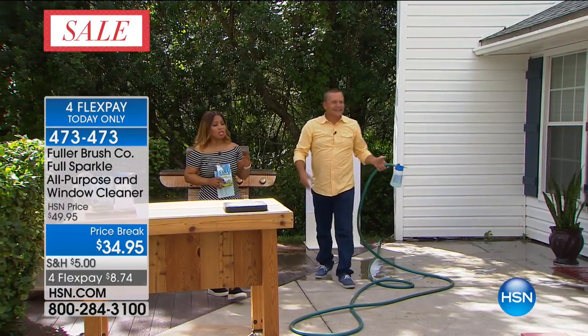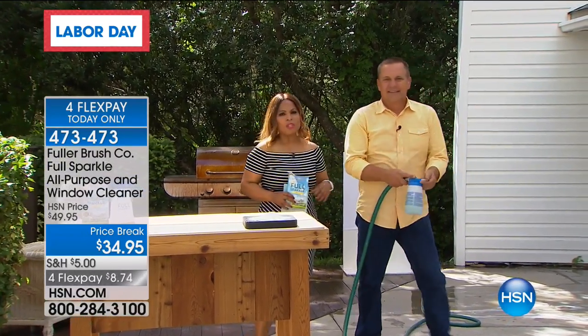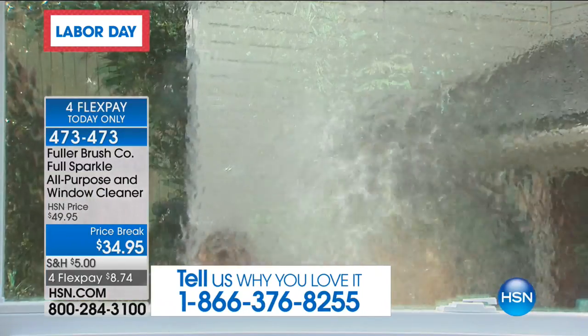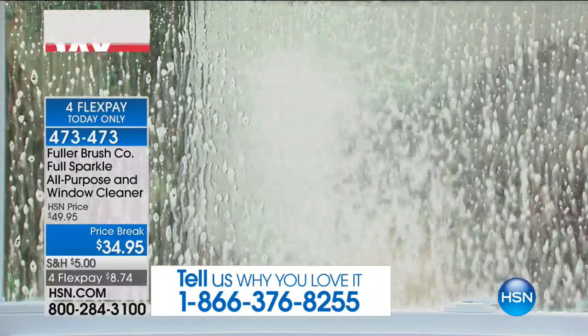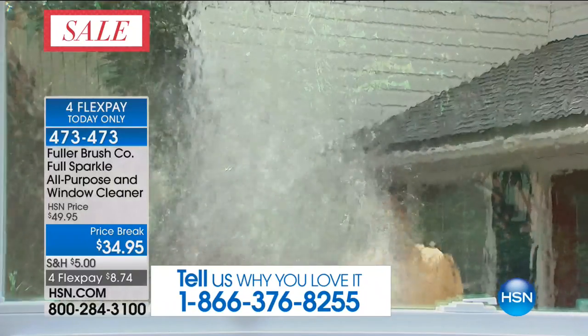Our testimonial talk line is open. I presented this product a week or two ago and our phone lines were so busy. Listen — you keep your feet planted on the ground. This reaches up to 60 feet high. You don't have to take the screen out of the windows. You don't have to remove your screens. I'm standing probably about 20 feet away from this window right now and I can easily clean this window.